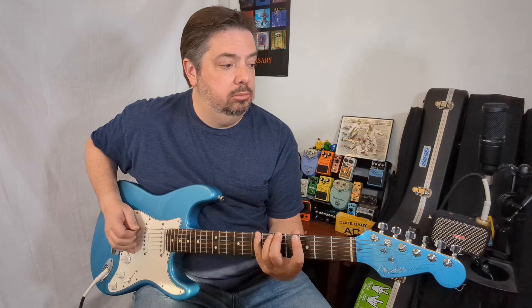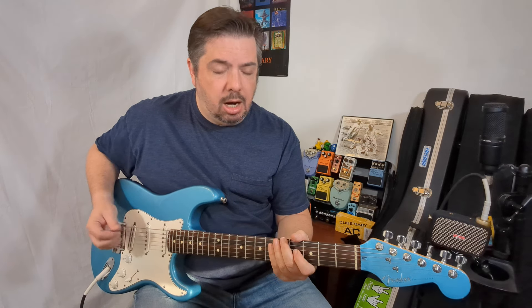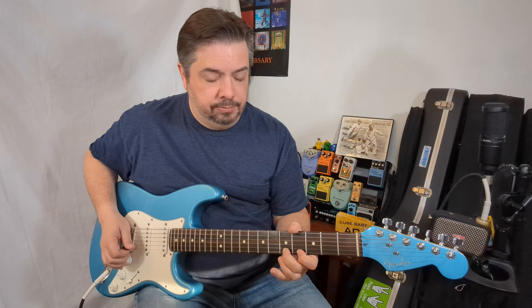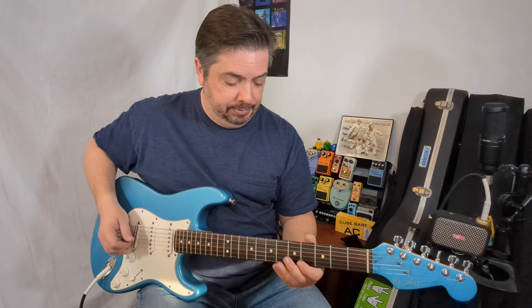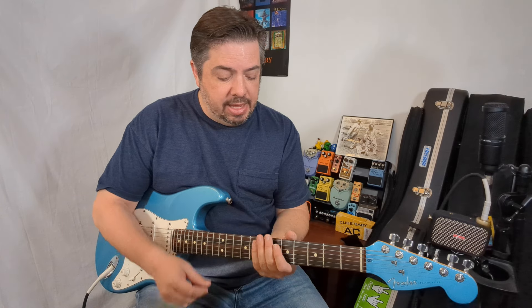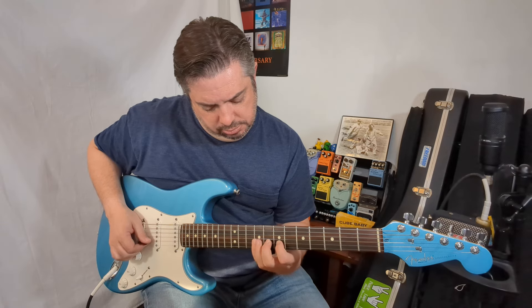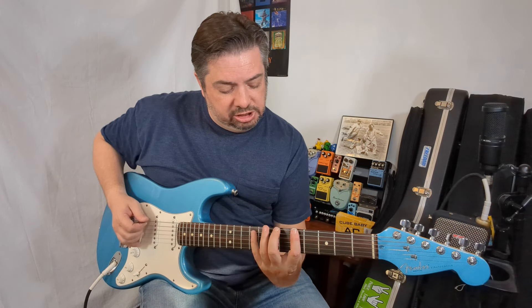After learning the scale, I didn't know what to do with it — just kind of played a solo over a backing track. All I was doing was playing a scale with nothing behind it. The other way you might learn to play the major scale uses the same notes, just played differently, and that made it even more confusing.